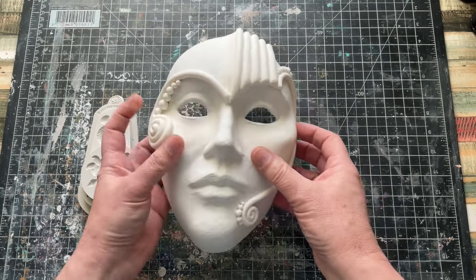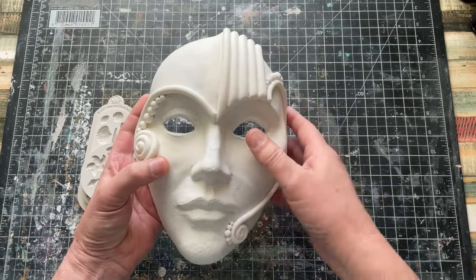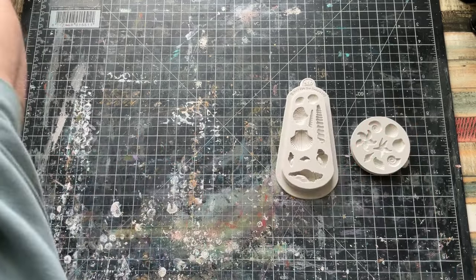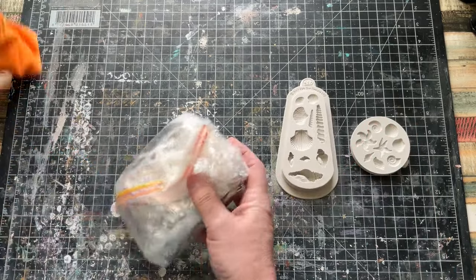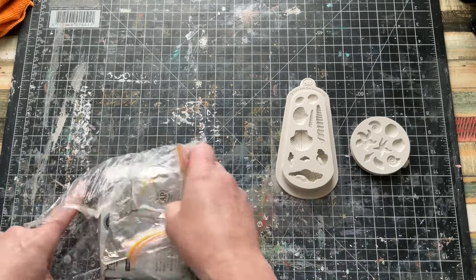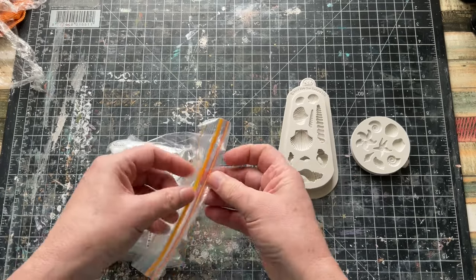So you can see where I'm at. But firstly, today, we're going to start on one of the panels. But before I do that, let's show you really quickly how I did one of these. I'm only doing this because there's bound to be someone out there who's going to say, Kerry, can you show us how you did the shells? Well, I'm going to show you now, so you don't have to ask me.